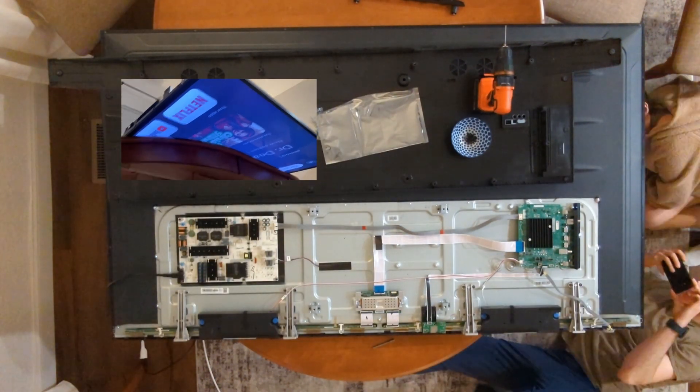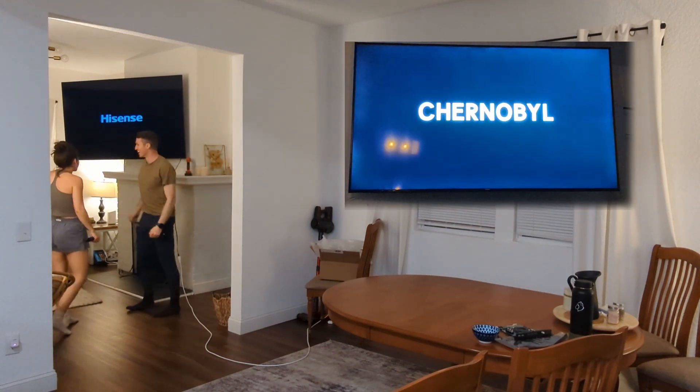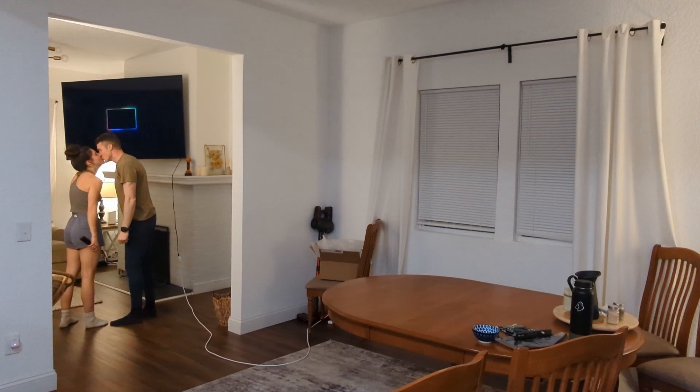We're still keeping it. Just look how happy we are — now we get to watch Chernobyl, since we've been waiting over a month to fix the TV. Please like and subscribe.